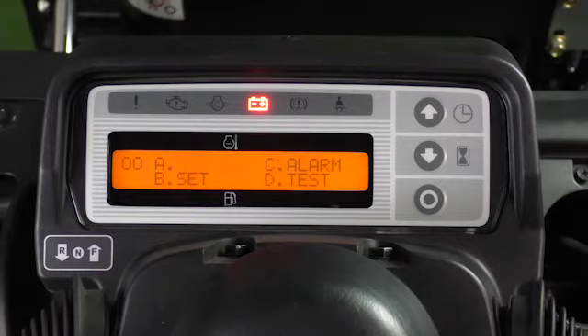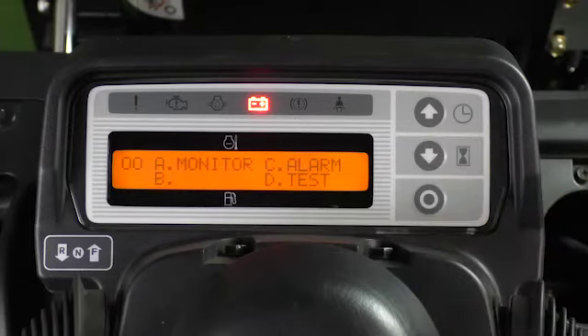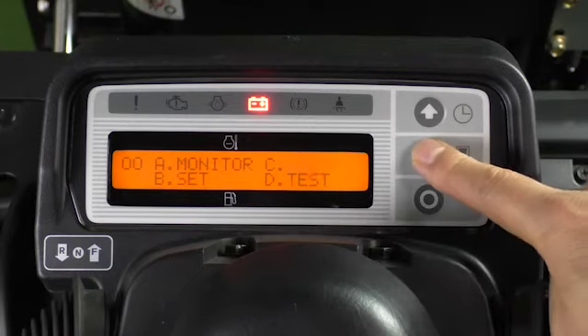There are four items in the dealer mode: A. Monitor, B. Set, C. Alarm, and D. Test.